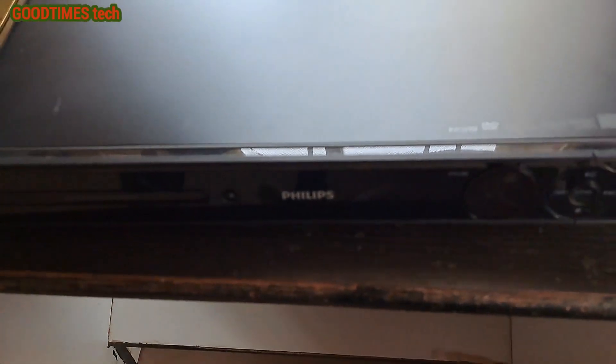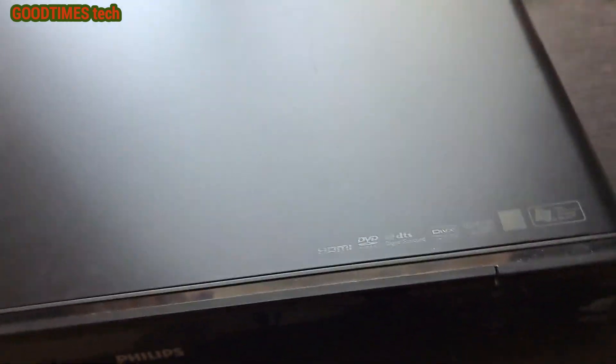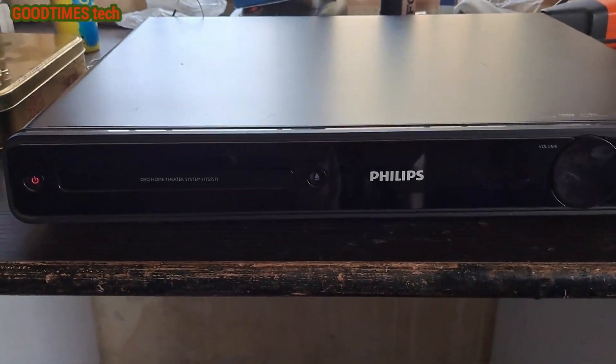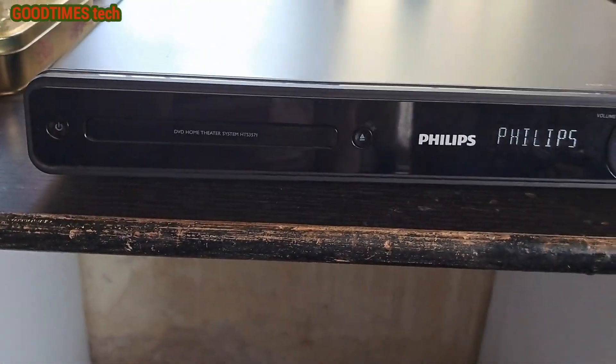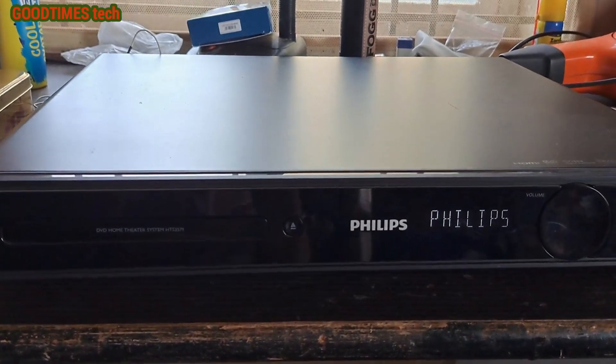Hello everyone, I am James and today let's try to solve the problem of this Philips DVD player. Around six months ago I had uploaded a video on this device, the same model, same device, and at that time when I replaced the fan the device was working fine.